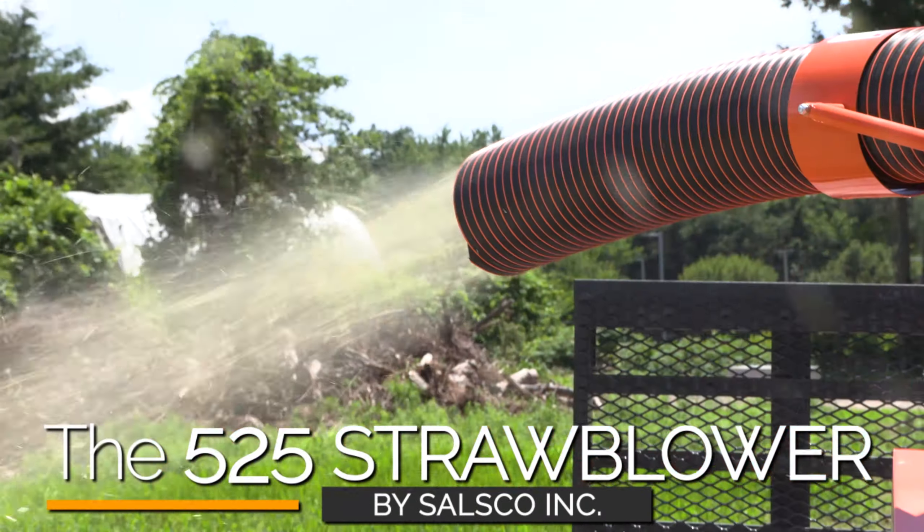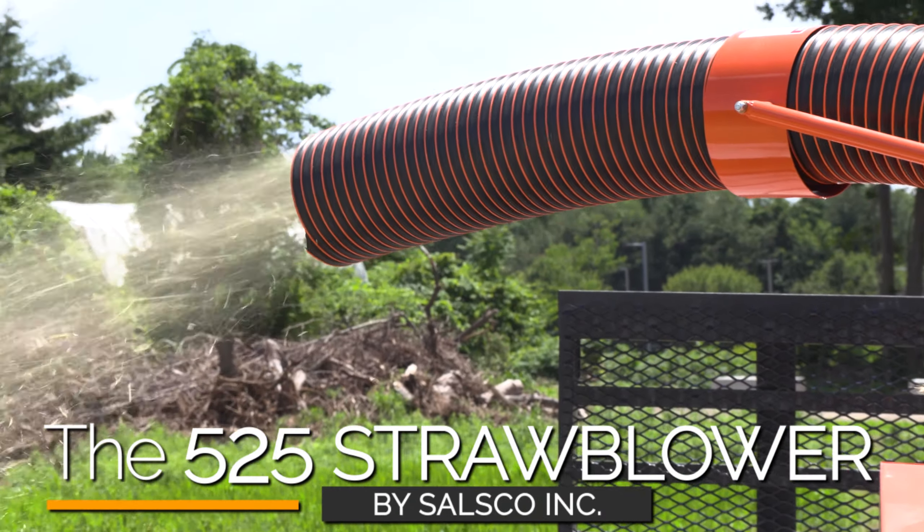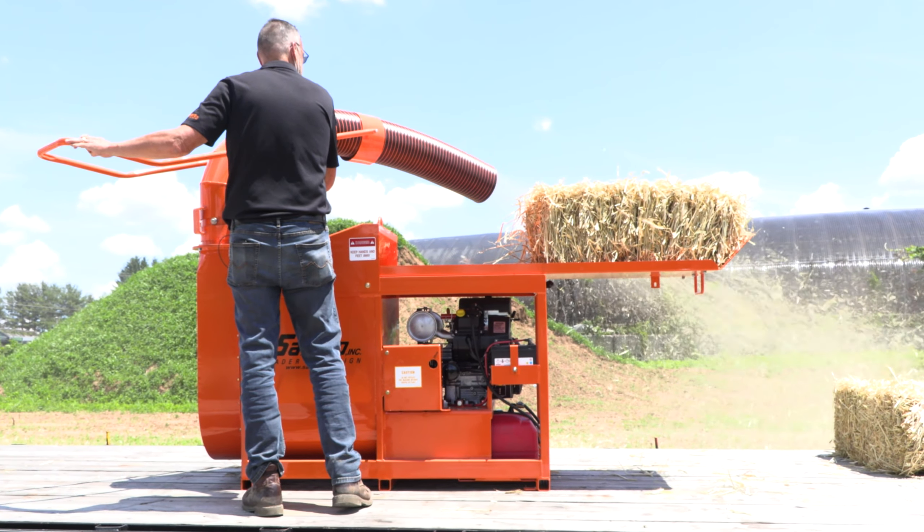The Salzco 525 straw blower is the tool you need to get the job done, made proudly in the USA.